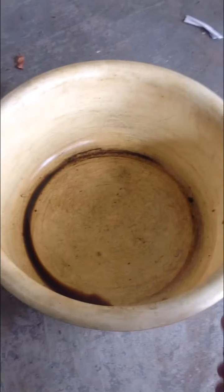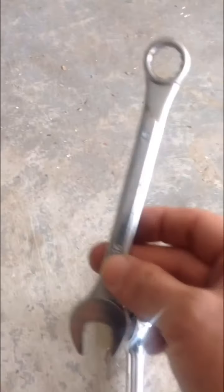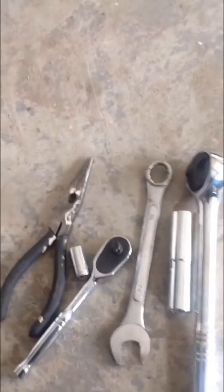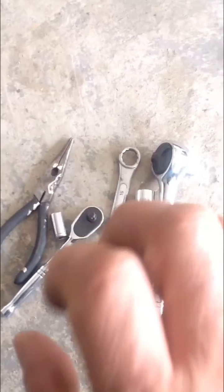You guys need an empty bucket for oil, a ratchet number 15 socket or wrench 15. If you don't have a ratchet socket, you can use a wrench as well, a plier, small ratchet number 10, bolt, and a smaller ratchet. You need all these tools when going under the car.